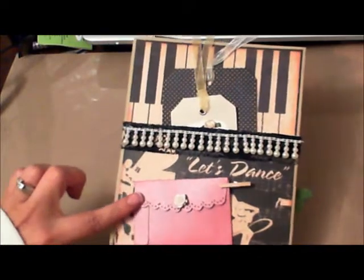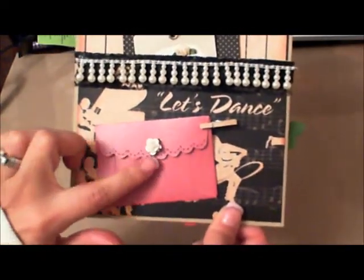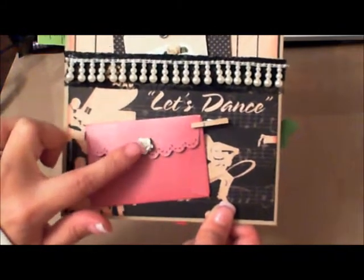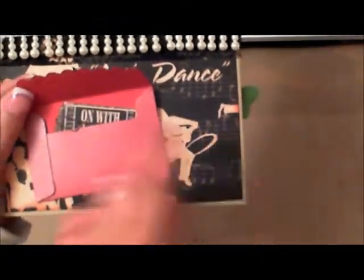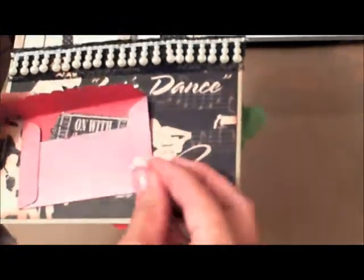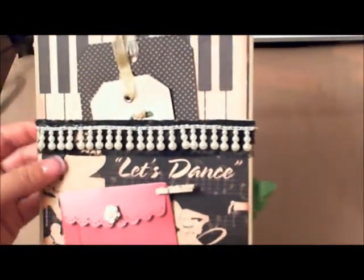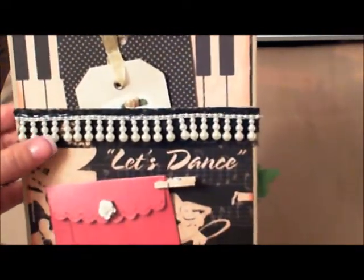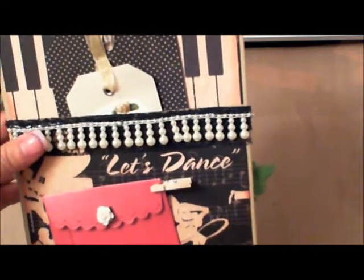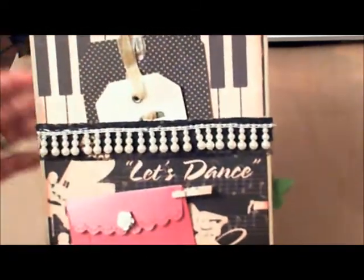I have an envelope that was die-cut using the Stampin' Up scalloped envelope die. I put a little miniature wooden clothespin and a mini rose flower on it. Inside I have little tickets — you could put mini pictures in there. I used some black lace and a three-drop pearl strand that I bought from Carla's Etsy store. I'll put her link down below so you can check it out.